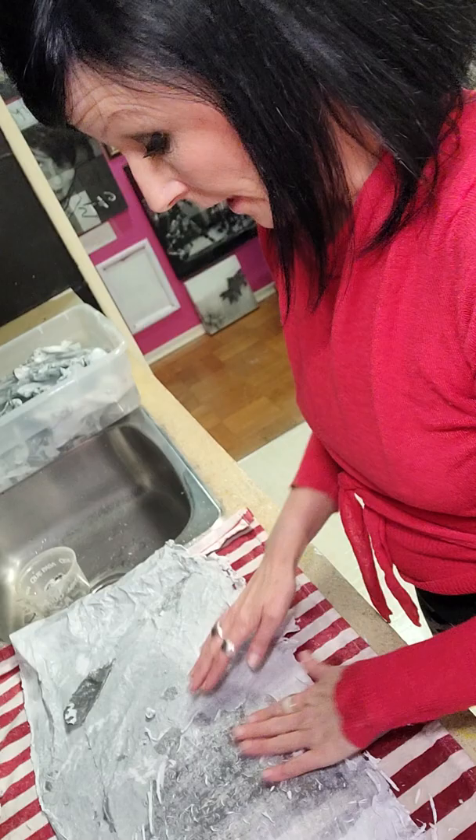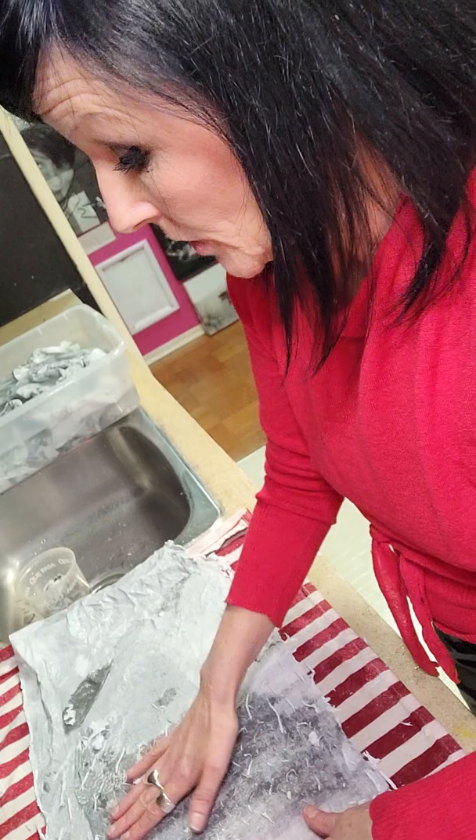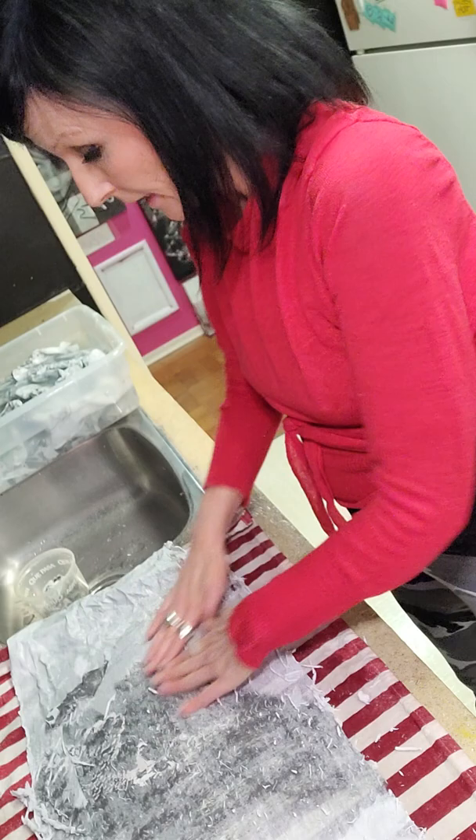Somebody was asking me about where I get my acrylic medium, and you can get it at any art store. In Vancouver, I go shopping at Opus or Desir's art stores, and both those places have shelves designated specifically for acrylic medium, and they have several different types. So you can get flat acrylic medium, glossy acrylic medium, or modeling paste in that same section.